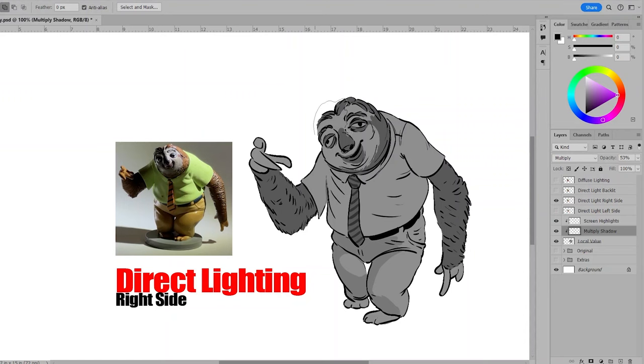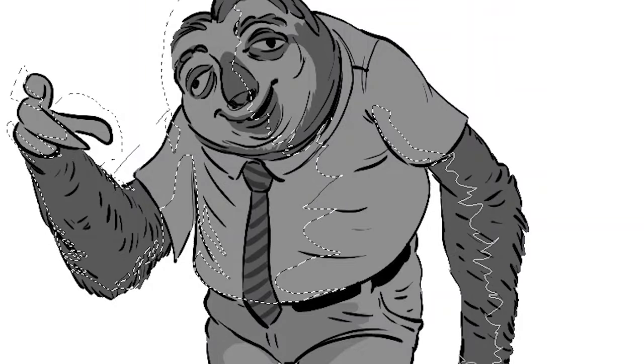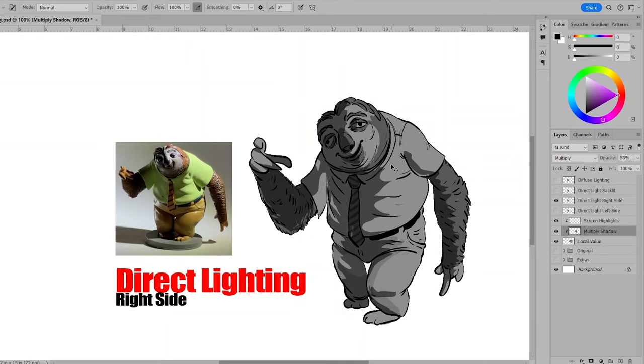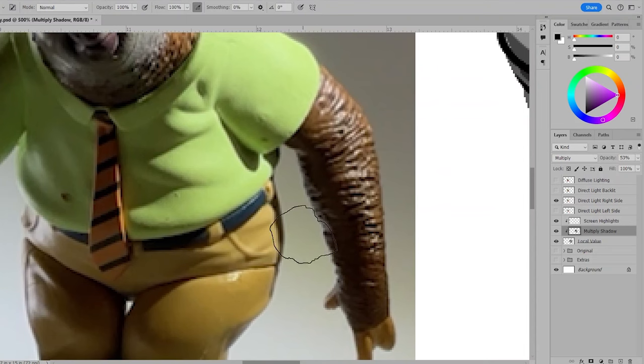I'll use a shape carving technique with lasso painting to fill areas with black paint. Don't forget that the character is a planar object, so shadows will show up on the opposite side of the form based on where the light source is coming from.